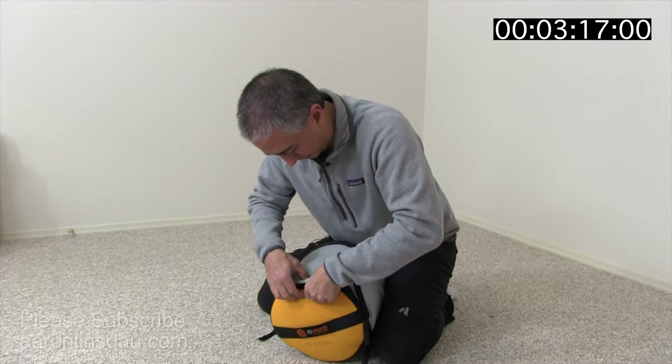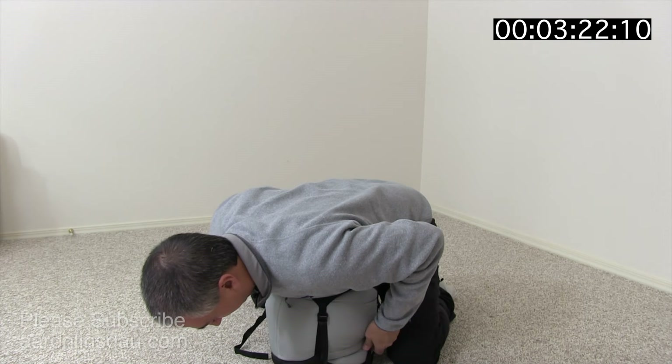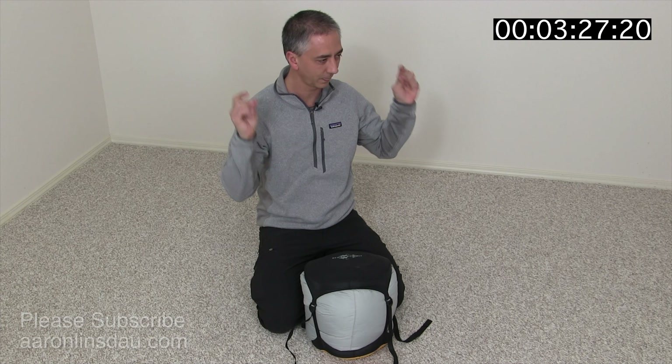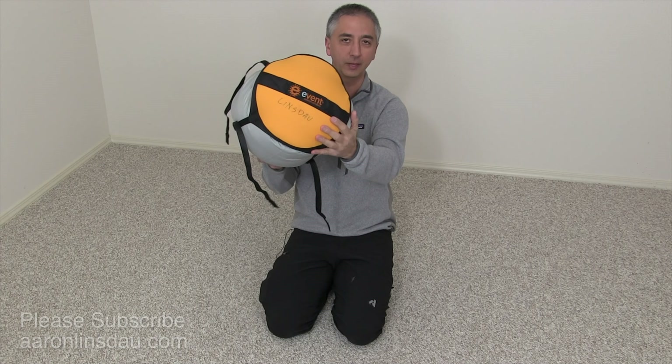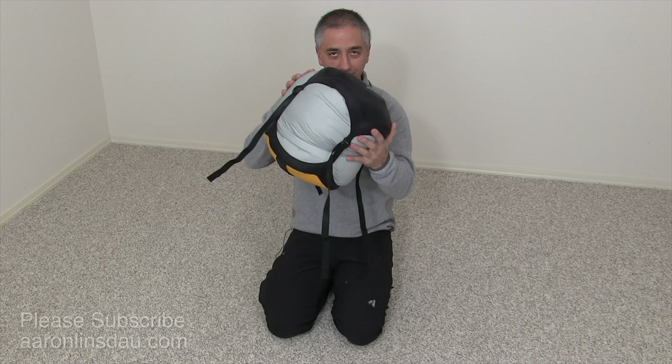You can actually roll it down even more and mush the heck out of this bag. Timer stop — there you go. I have now crushed this massive minus 20, minus 25 degree Western Mountaineering Puma bag into this XL Sea to Summit event bag, and this will now fit in my backpack.